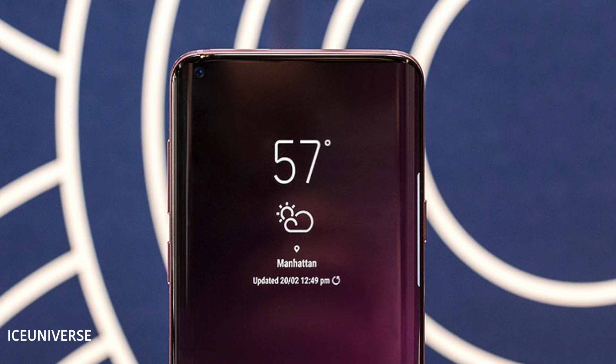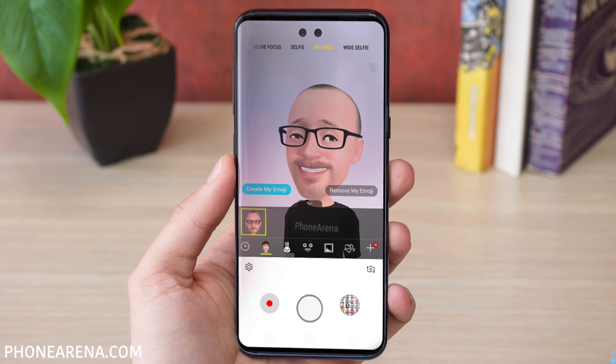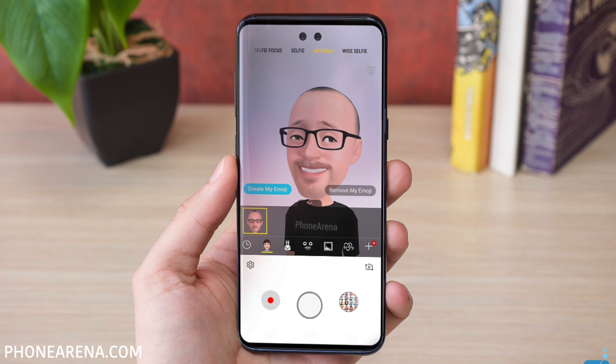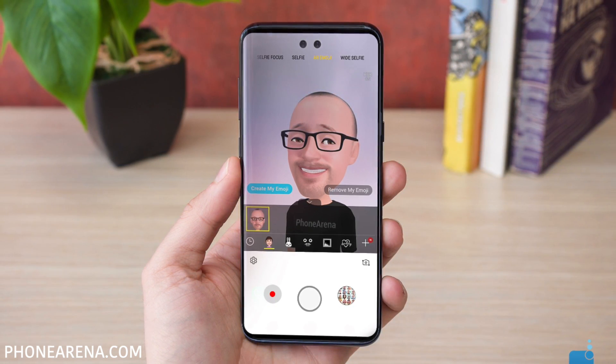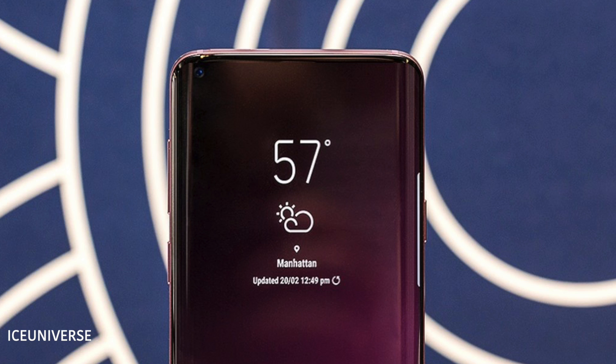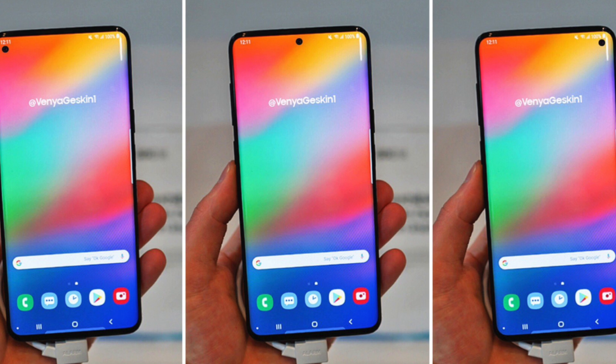So the Infinity O display is the possible final design outcome for the Galaxy S10. Samsung has to move forward from their old Infinity design — they're not going to settle with the notch or moving parts. This is something practical that won't mess with durability and will also give a really awesome screen-to-body ratio.